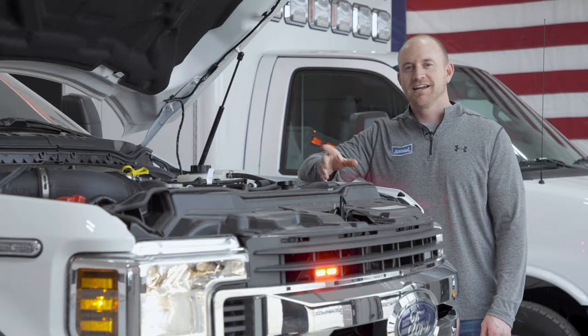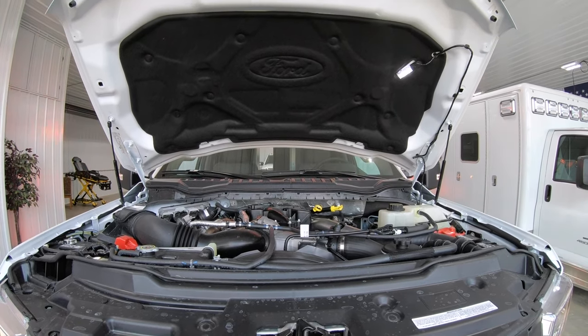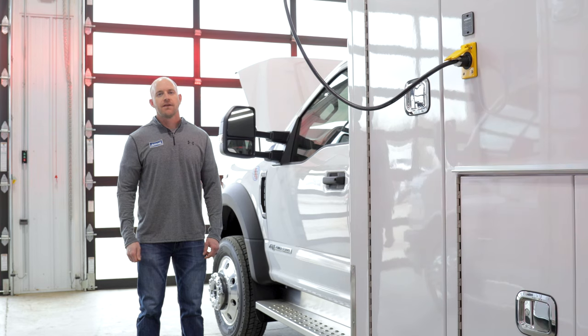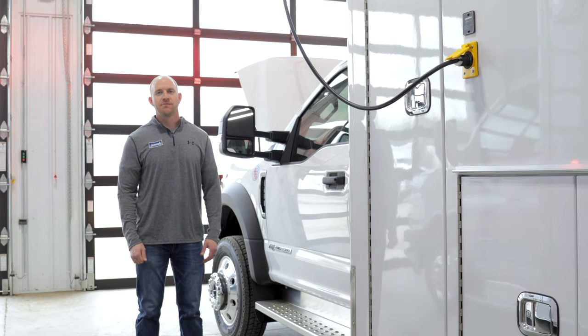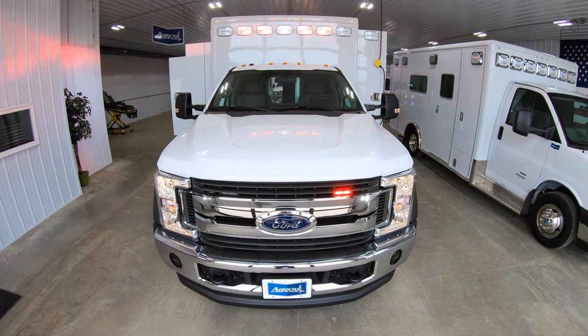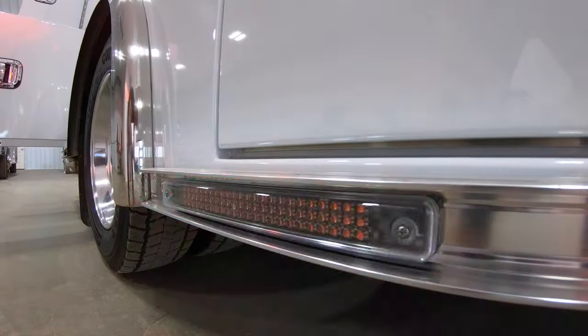This F450 chassis has got a 6.7-liter turbo diesel motor in it, and it also has the Whelan Ion Series warning lights in the grille and on the fenders. We've got the Whelan LED warning light package on this truck, with M-Series warning lights and lights recessed in the polished aluminum rub rails.